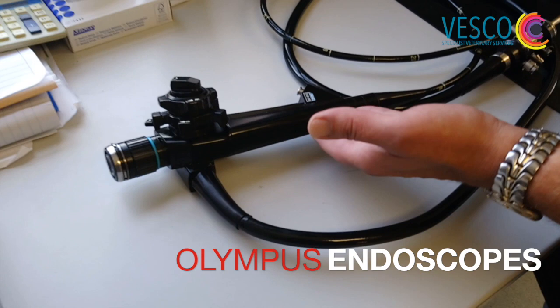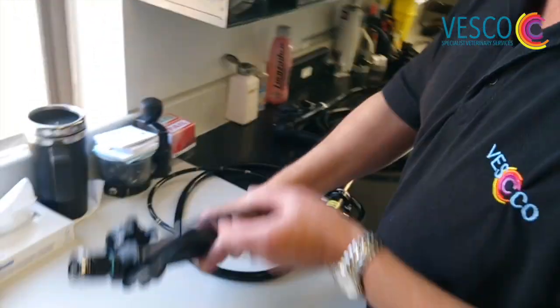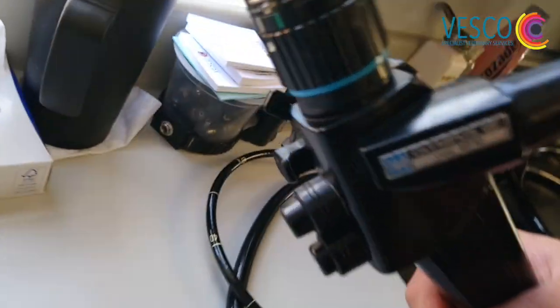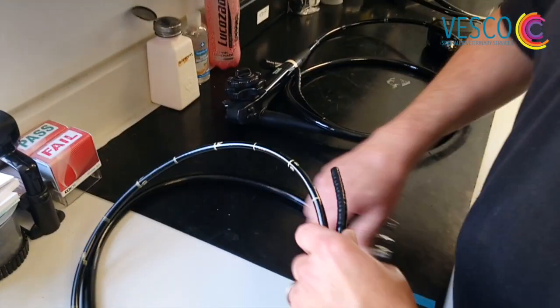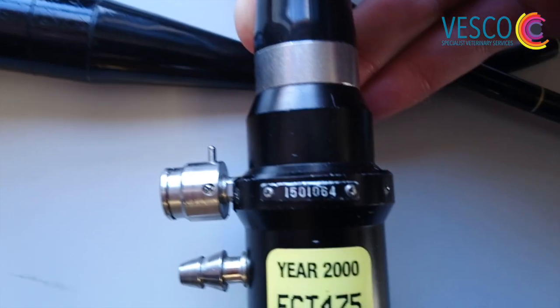If you look around the biopsy port there, you will find the identification badge. Sometimes it can also be on the back of the light guide tube here. The individual serial number for each scope is usually found at the end of the light guide tube — that's the serial number.